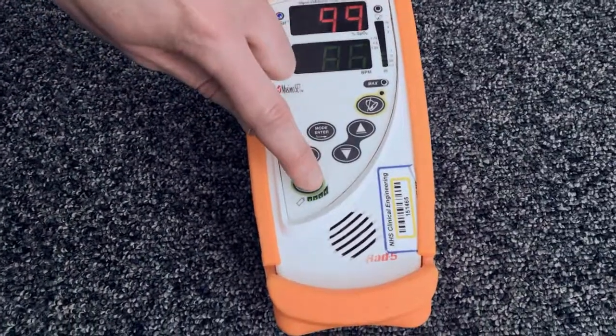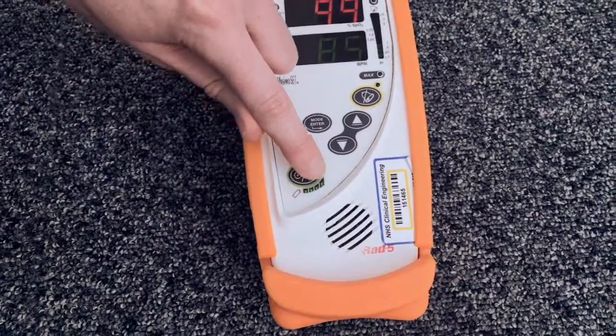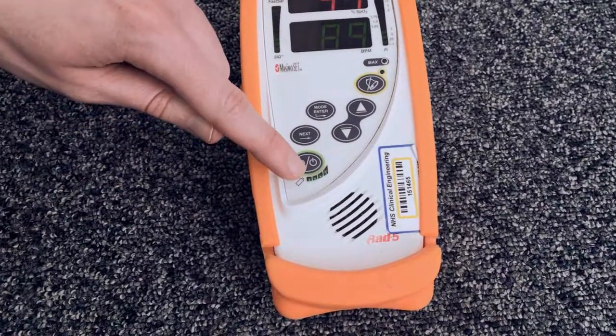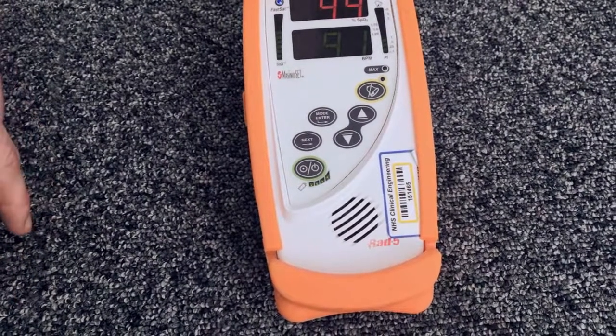Down at the bottom here is the battery indicator. There are new batteries in this monitor, so there are four bars displayed. When you get down to one bar, the monitor will alarm and it is necessary to change the batteries.